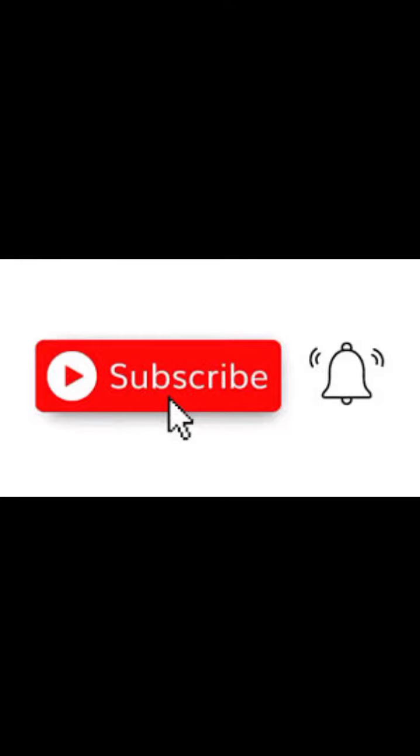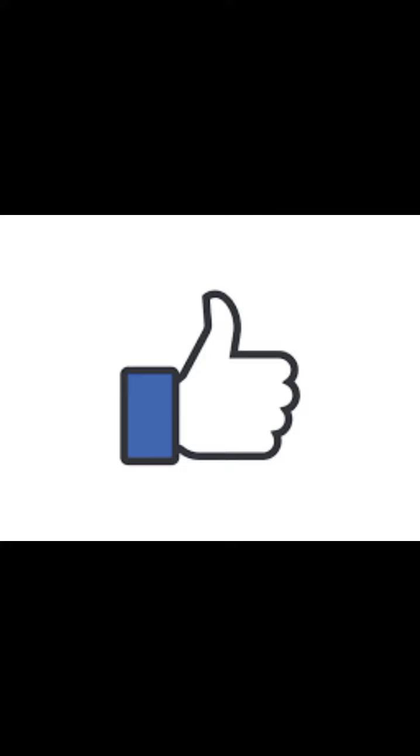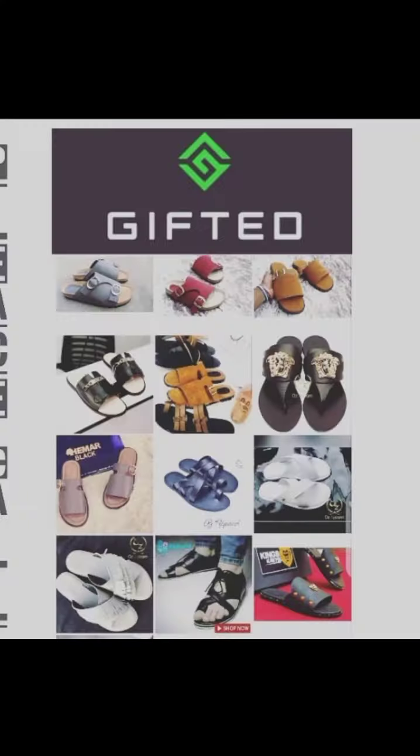When you turn on the notification bell, please like if you like my videos, and share. Join the family by clicking on the link of the Telegram group.